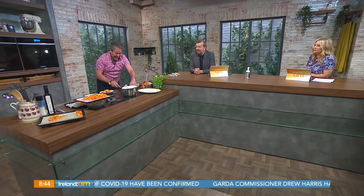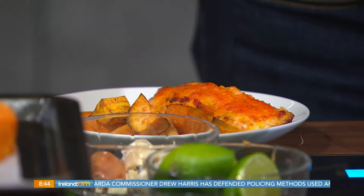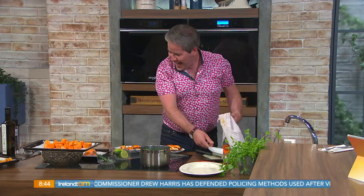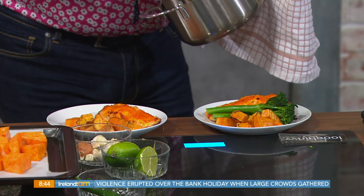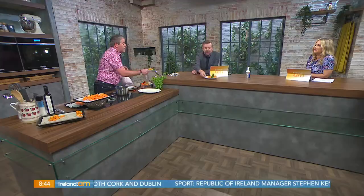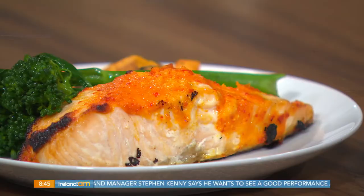This is live television — I'm going to get away with it! There you have it. I've got some tenderstem steamed broccoli to pop on there — it's quick, very simple, and really beautiful. It's great fuel: protein from the salmon, good carbs and fiber from the sweet potato. And this time of year we want quick and simple because we want to be spending our time in the gym, not in the kitchen!